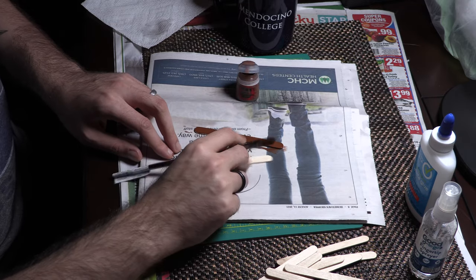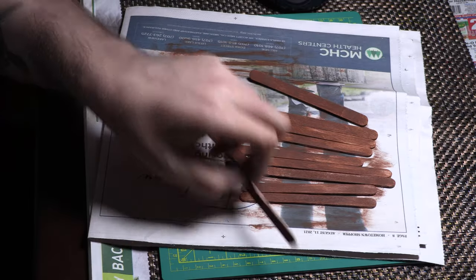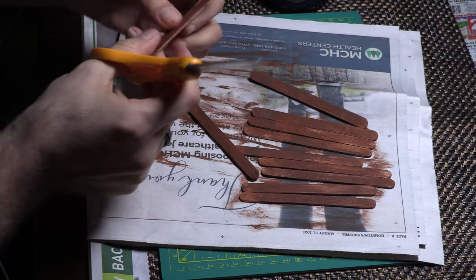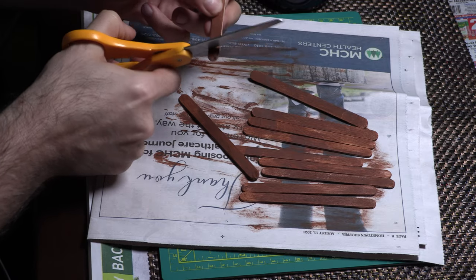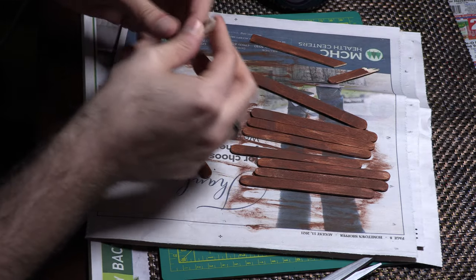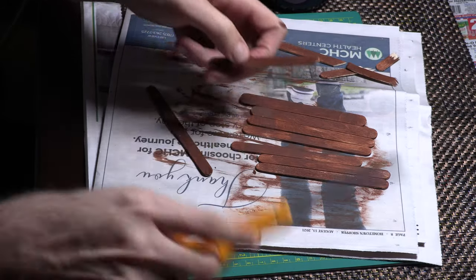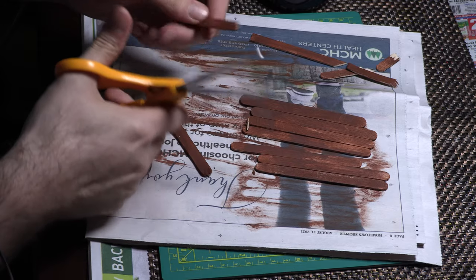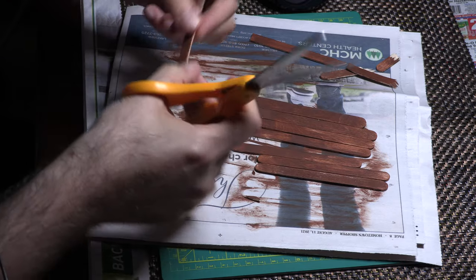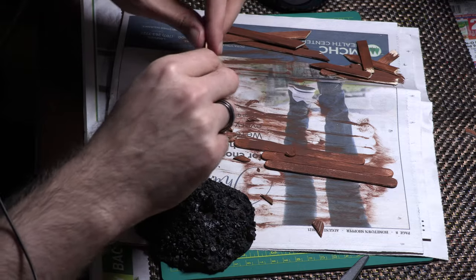Do one side first, let it dry, then flip it. These should dry fairly quickly. Now we're going to cut them into slightly different shapes and sizes so it looks like wood — some flat pieces, breaking them to give a splintered look. Maybe like a picket fence bamboo thing. Some long pieces, some medium, some short.